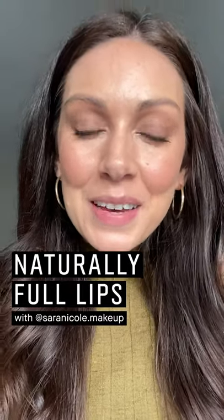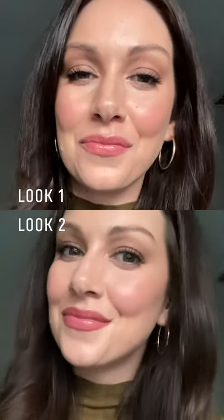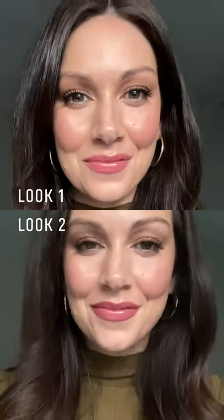Hi guys, I'm Sarah Nicole Smith, Bobbi Brown National Makeup Artist, and today I'm going to show you how to make your lips look plumper and fuller while still looking totally natural.